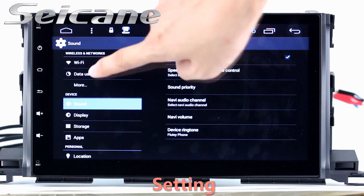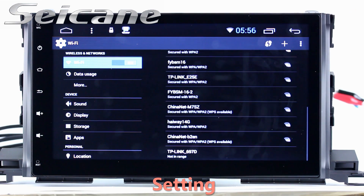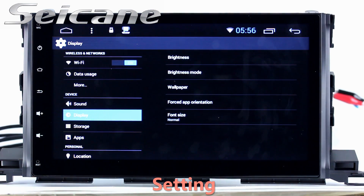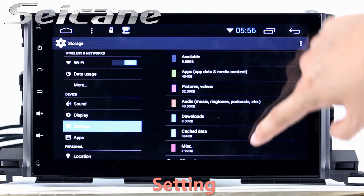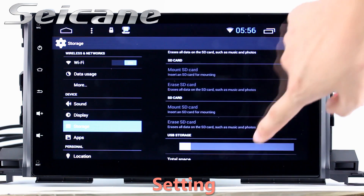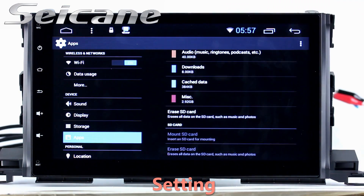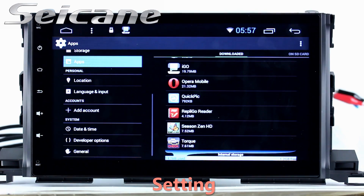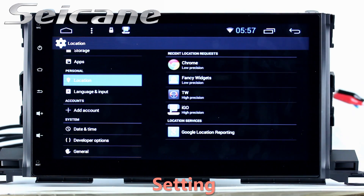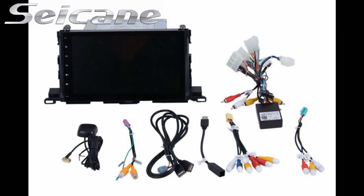Settings. Now we come to the setting interface. You can set display options, DIY your favorite panel light color in the element interface, set security options, set GPS options, set EQ values, set steering wheel control buttons, and so on. Besides these, it also has a calculator, clock, calendar, and other tools. Know more at segain.com.